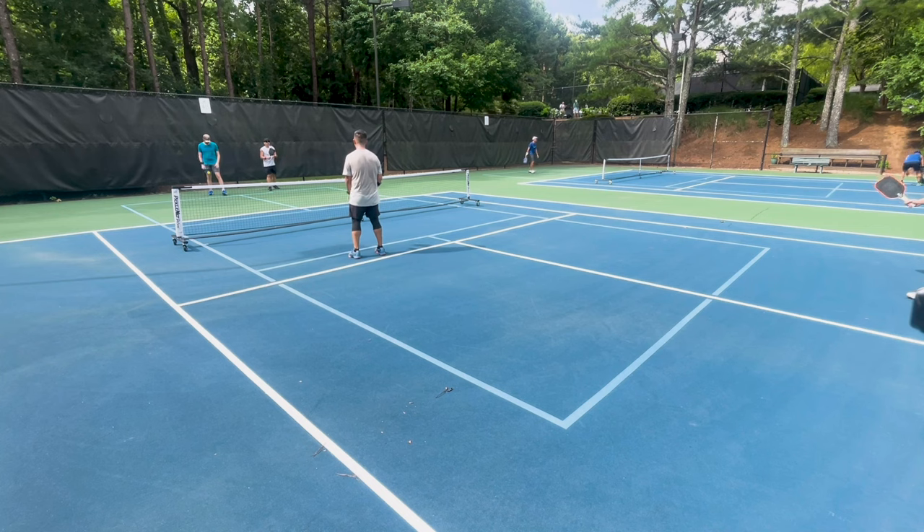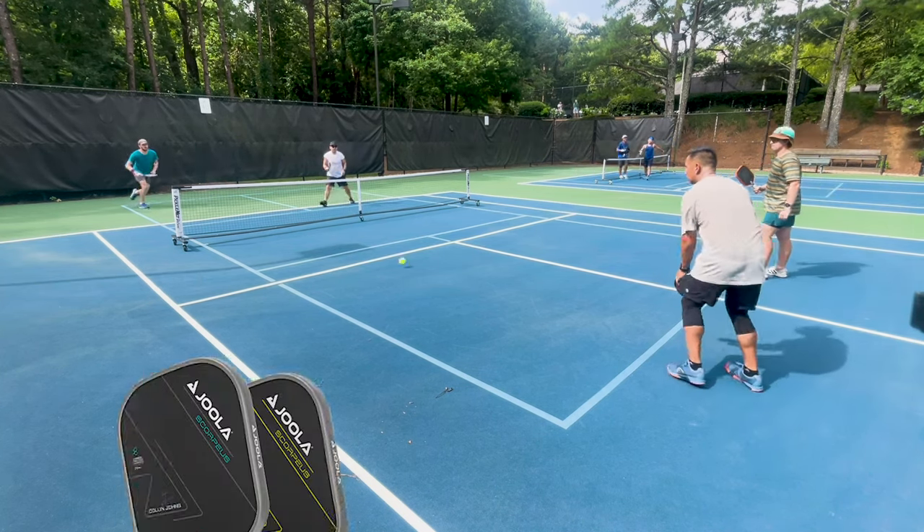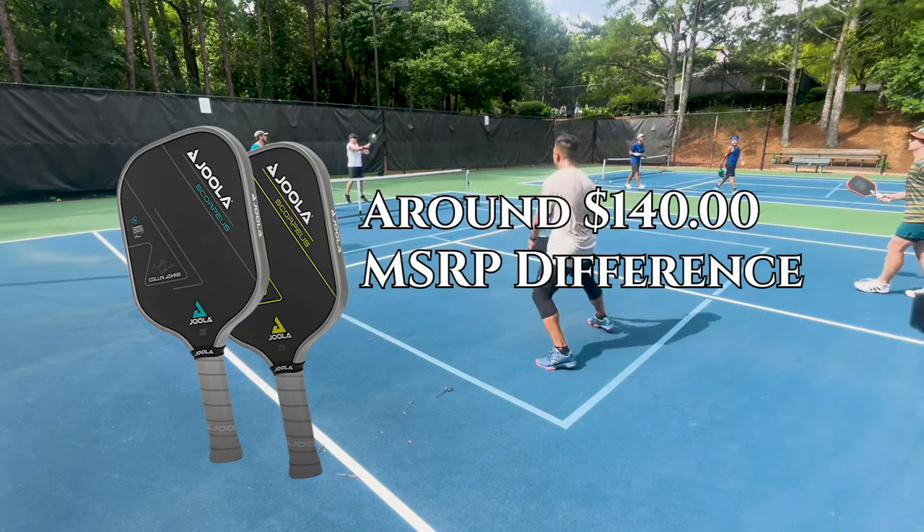And even if you are playing at that super high level, we saw a lot of pros up into halfway through this year still using non-raw carbon fiber paddles and doing fine. One of the best things I can say about non-thermoformed raw carbon fiber paddles right now is that I'll be playing on a court full of Perseuses and Scorpuses — you know, the new hotness from JOOLA — and I don't feel outgunned.